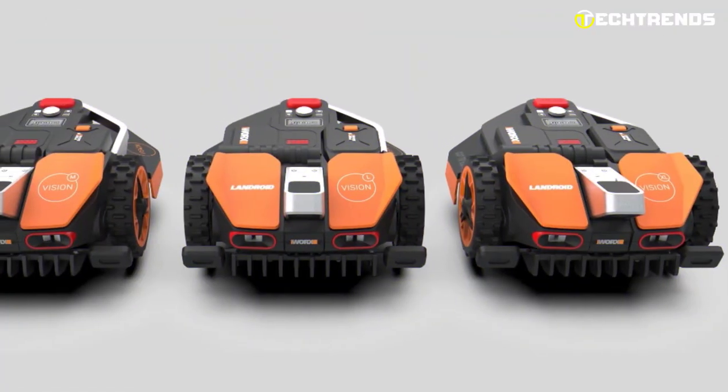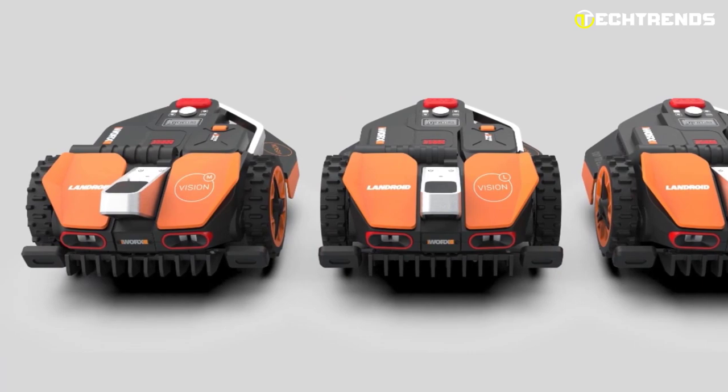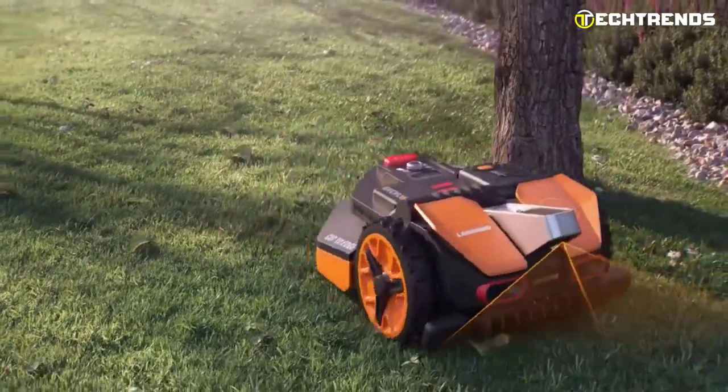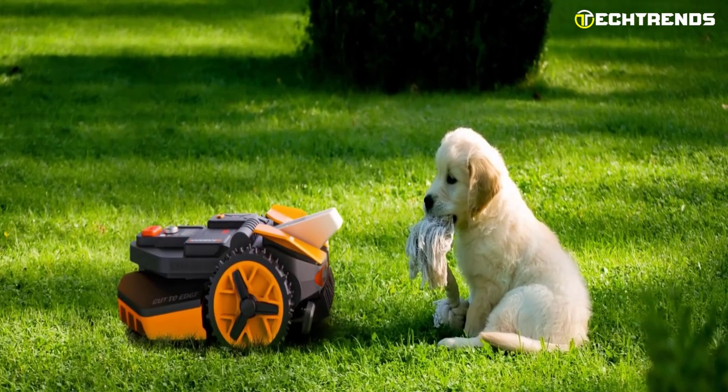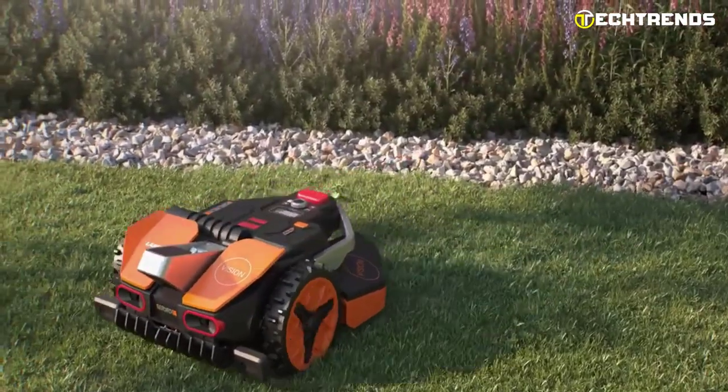With over-the-air software updates, you can rest assured that your mower will stay up-to-date and improve over time. Landroid Vision is also designed with safety in mind — the mower is programmed to steer clear of pets, wildlife, and human beings, reducing the risk of accidents and injuries.